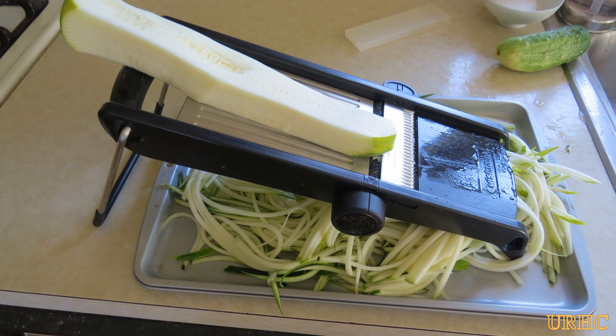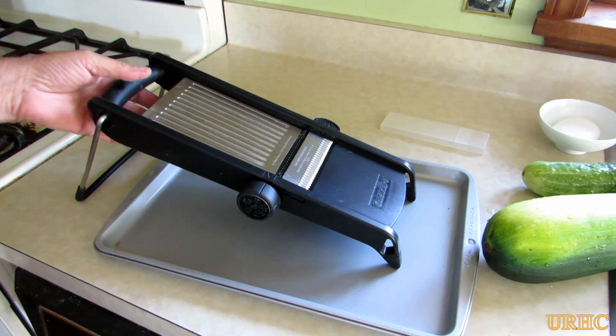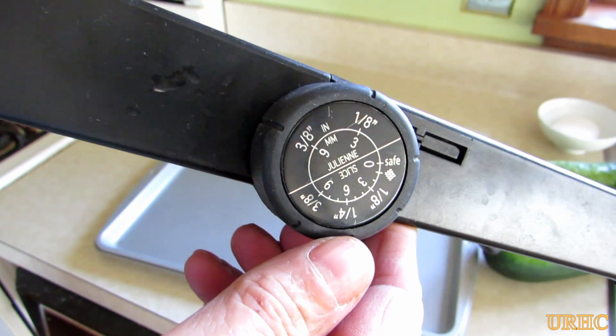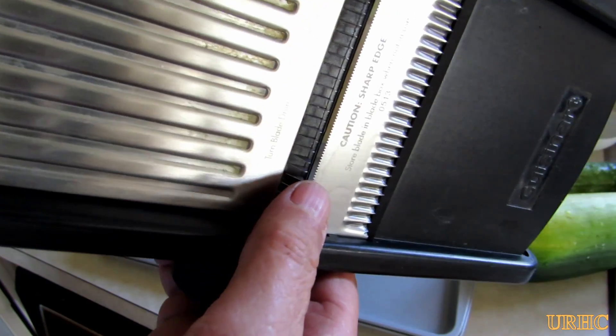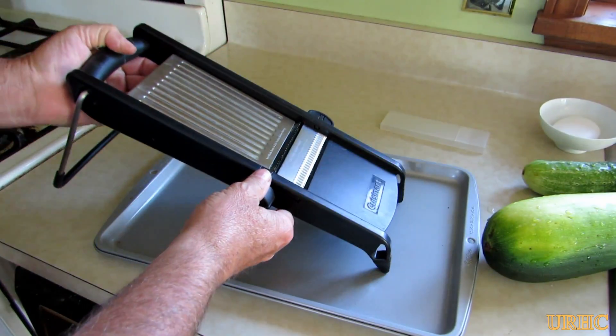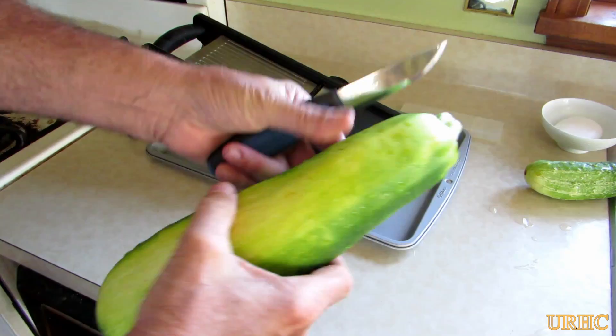Out shopping today I saw these little packs of zucchini noodles being sold for like three to four dollars, and I just can't believe people spend that kind of money for them. All they really need is just a mandolin to make them. Here I've got my little mandolin and I just set it for the one-eighth inch square on it, and it only takes a couple minutes.